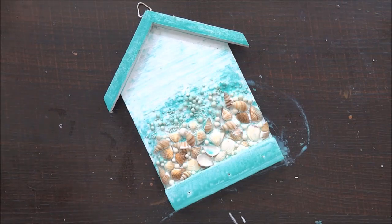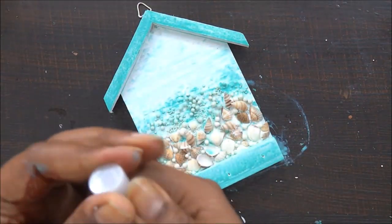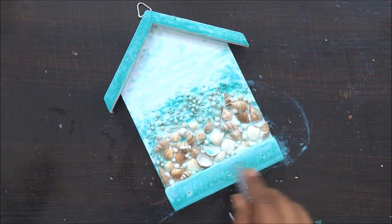Since my color and my adhesives are still wet, I will be adding silver glitter to it. This is going to add a little extra drama which is going to make my project look really cool and shiny. With this, my project is done.